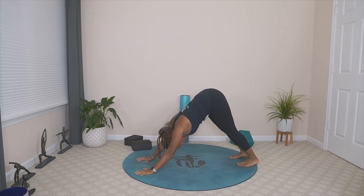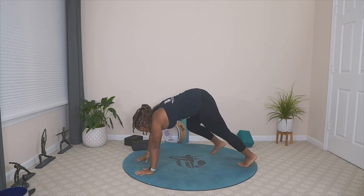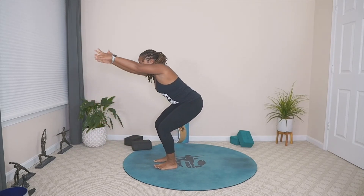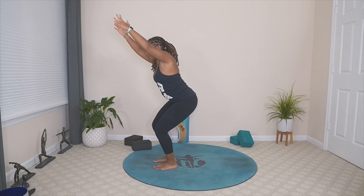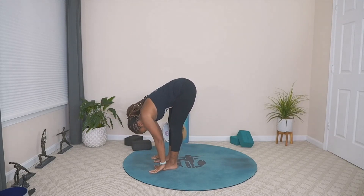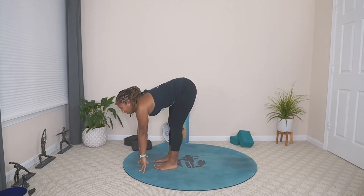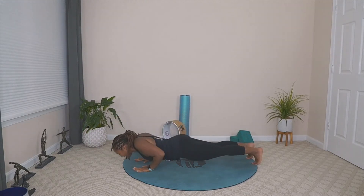Taking two breaths. Let's take our gaze to our hands, walk the feet towards the top of the mat, have a seat in our chair — elongating our spine, getting nice and deep here. Come back to your breath. On that exhale, forward fold. Taking a flat back, plant your hands, step back and flow through, meeting in our downward facing dog.